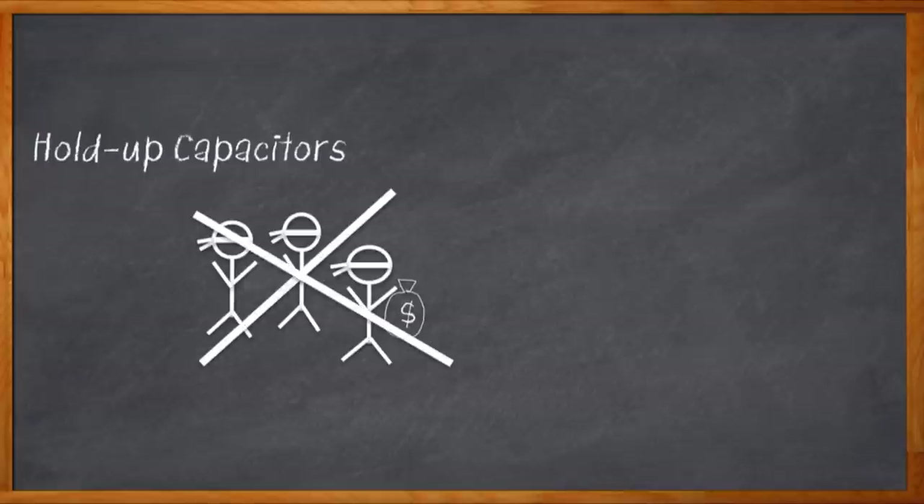Your system is running along, happily storing data to flash, buffering with RAM. These hold-up capacitors are just sitting around all lazy on the sofa. Then suddenly, boom, power goes out. The hold-up caps leap up from the sofa, jump up on their hamster wheels, and put enough power into the system to allow the data from the RAM buffer to be safely written to flash. Phew, that was a close one.